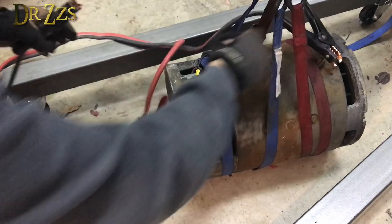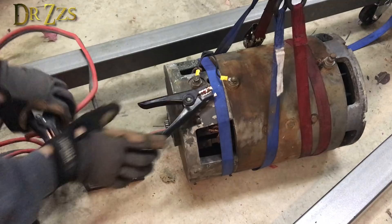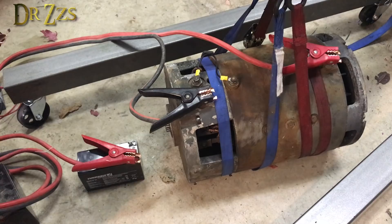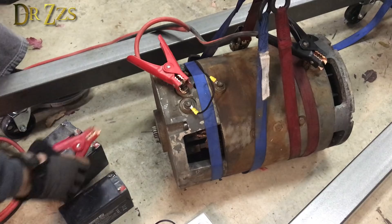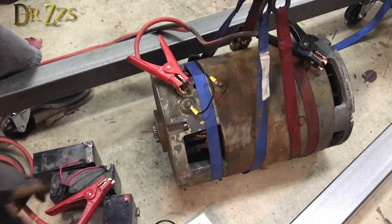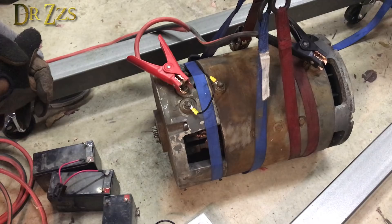No spinny. Crap. That doesn't make me feel good. Let's see if we need to switch these — though I doubt it. This is a 12-volt battery, so it really should make the motor spin. It's only a 48-volt motor. Nothing. I guess maybe I got a bad motor. That sucks. That's really, really too bad. This project just got a lot more expensive.